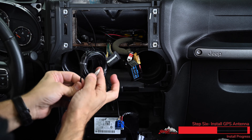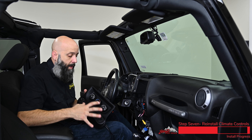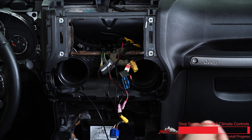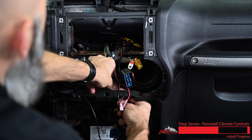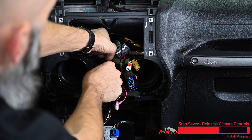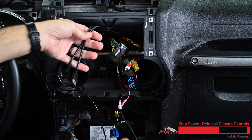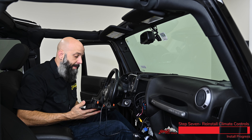Clip these off and stuff this inside the dash. Now we're ready to reinstall our climate control panel with our newly added dual USB ports. Route these cables up behind this piece of plastic to where the Heighton is going to sit, up inside the dash, up behind the brackets, out through the opening where all of our other connectors are. Reconnect the factory connectors and snap this back into the dash of the Jeep.